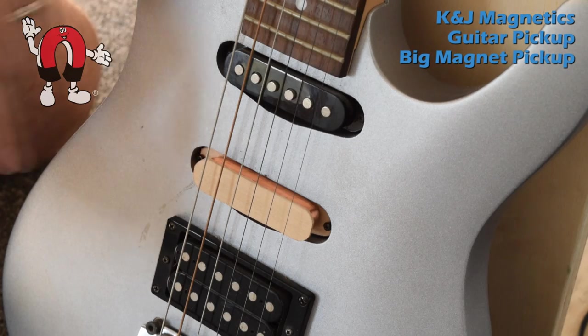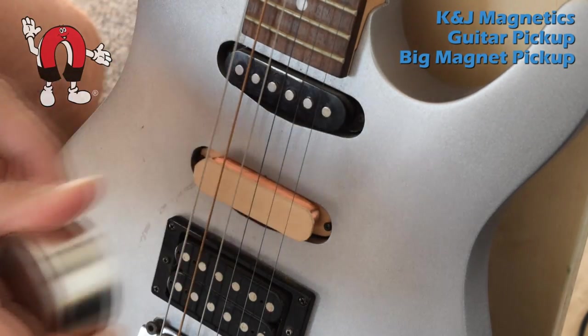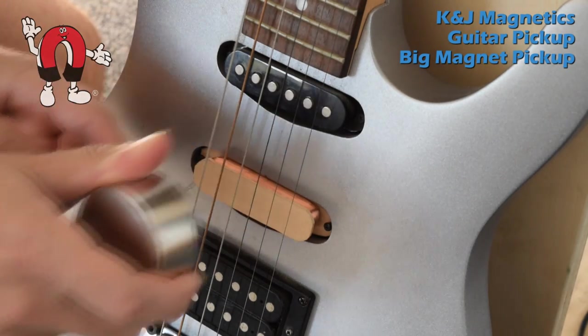It shows that when the magnet's nearby, making the whole area of the strings in the pickup feel it, you get sound through the amplifier. Pull it away — no sound.